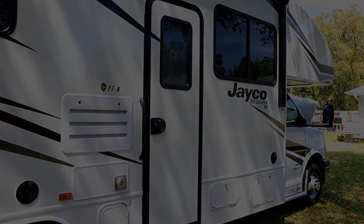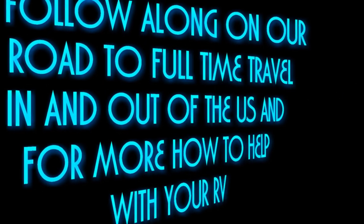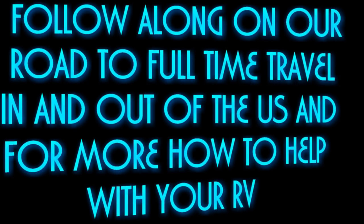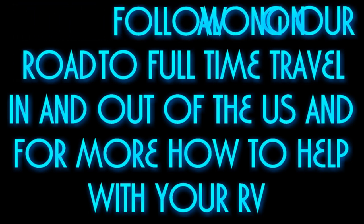Until next time, stay safe and we'll see you by the campfire. Thanks for watching. See you next one.